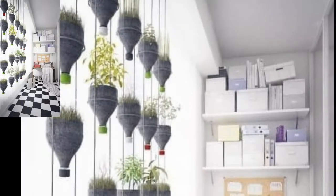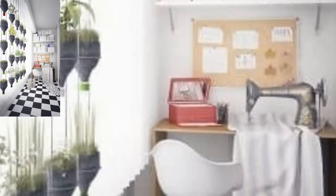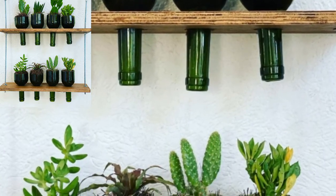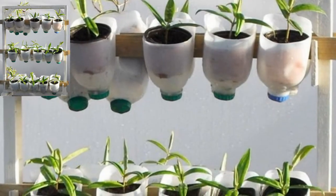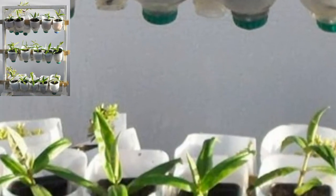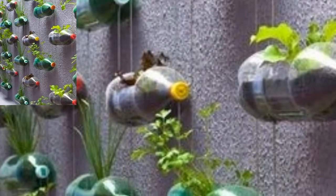Some wicks have been suspended from the earth-filled top portion of the bottle. These wicks dip into the container below that has water, giving you a self-irrigation system. The bottom container can be the very bottle from which you have cut the top, and used to put mud and plant a seed or sapling.